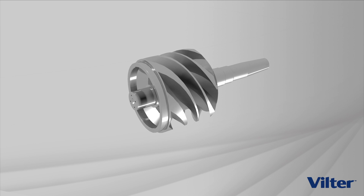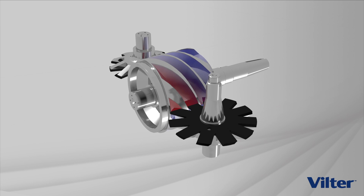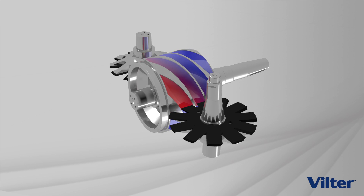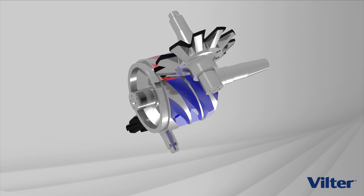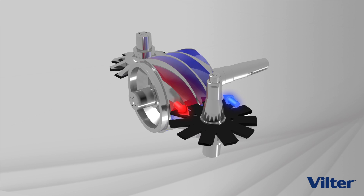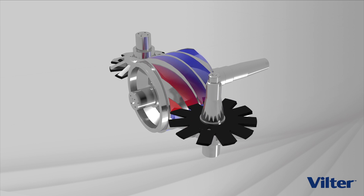Intermeshing with the main rotor are two stargate rotors. The teeth of the gate rotors intermesh with the flutes of the main rotor, closing the gate and trapping the gas in the flutes. The gate rotors are identical in size and shape and are positioned on the opposite sides of the main rotor. As the teeth travel through the flutes, the trapped gas is compressed to a higher pressure and discharged radially out through the discharge ports of the compressor.